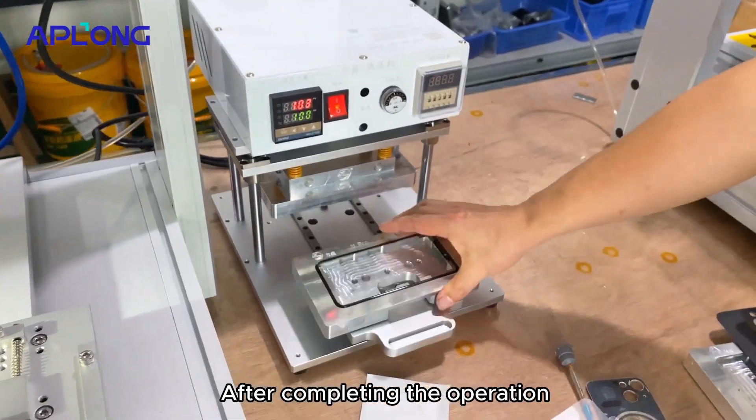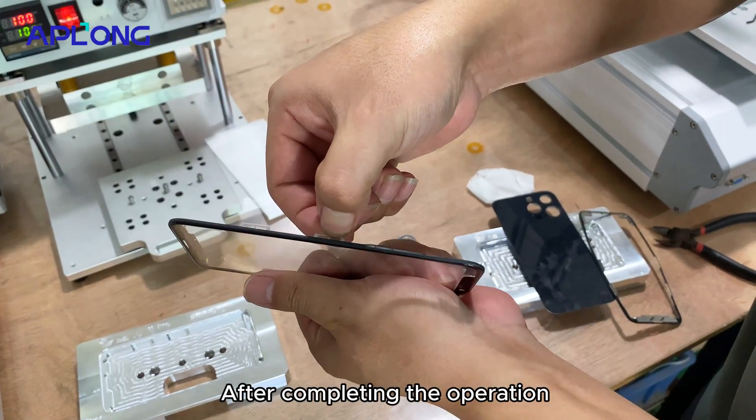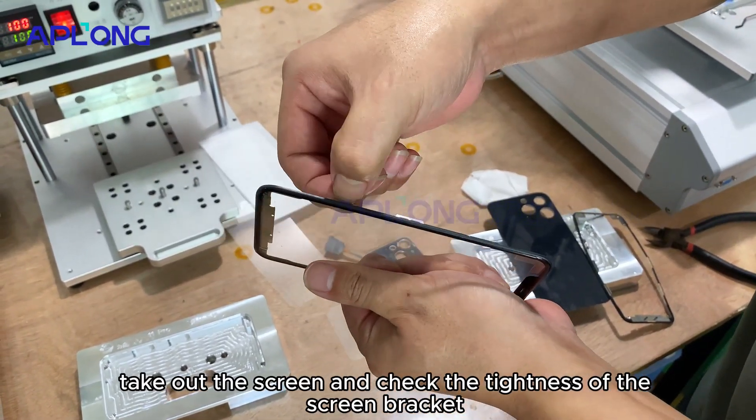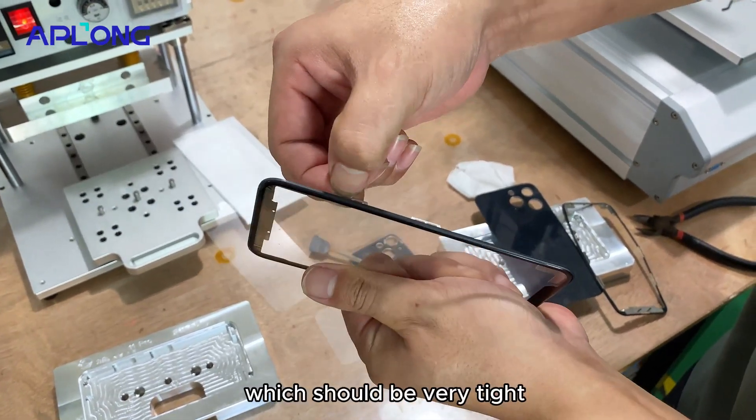After completing the operation, take out the screen and check the tightness of the screen bracket, which should be very tight.